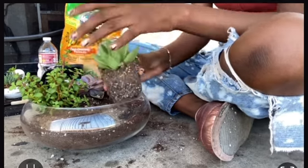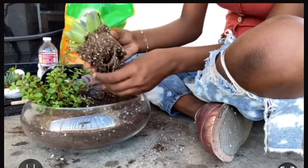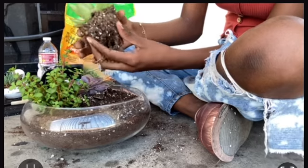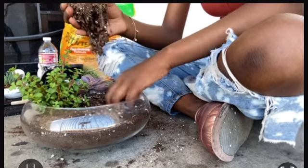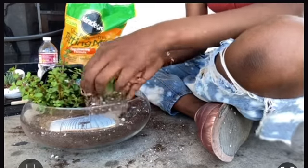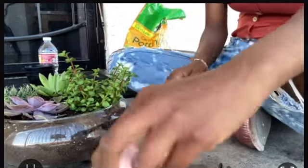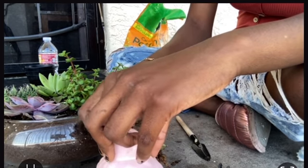I started patting the dirt and grabbed my next succulent — it's so pretty, I love it. I did the same process as the previous ones: loosening the roots and placing it carefully. This one is the plant my mom bought me — it's really pretty and sitting right there in the back.